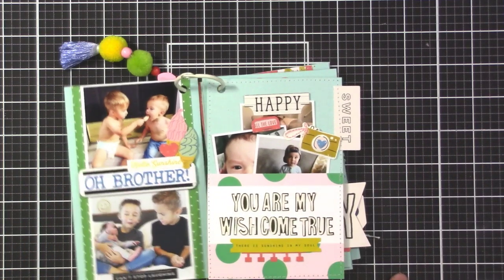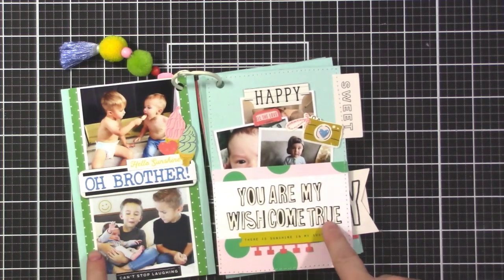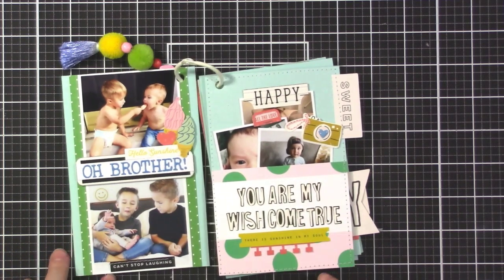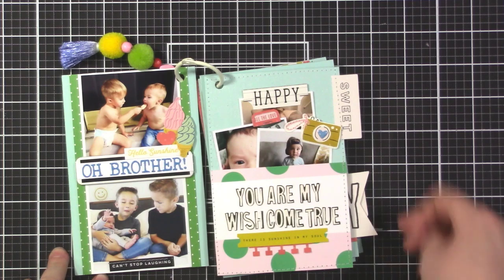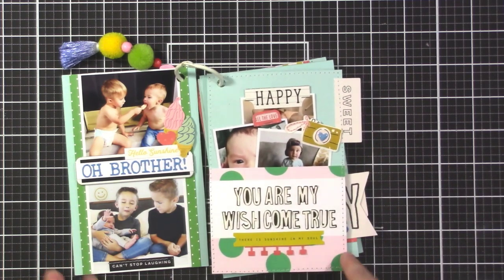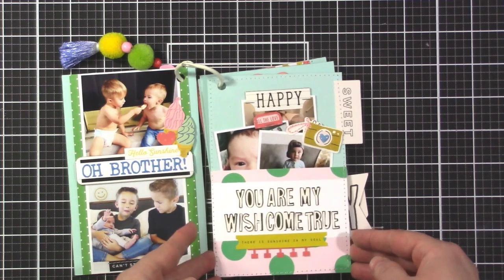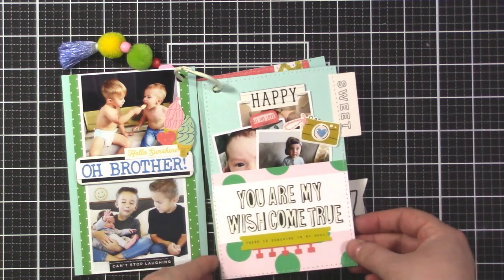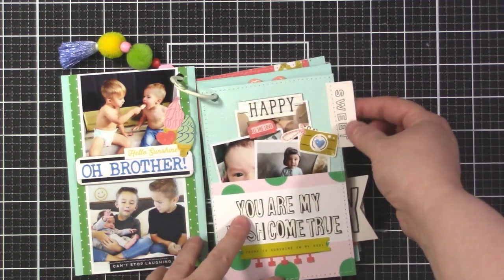Because I know these are going to be handled by little boys who will be rough with it, I used really sturdy tape and stitching so that everything stays in place and doesn't fall apart on them too quickly.